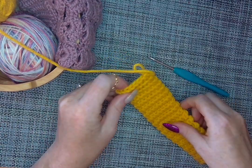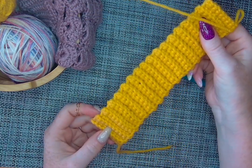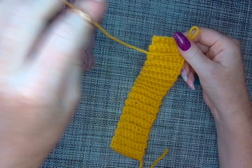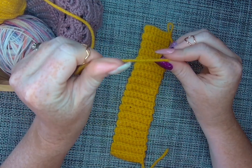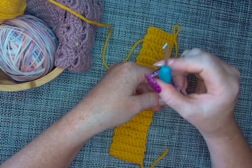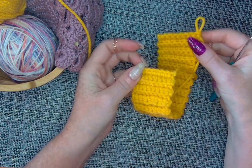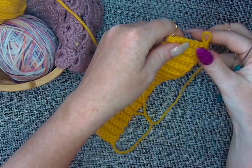At this point you should have your long ribbon of back-loop-only stitches with a multiple of seven plus one more row. As a reminder from the last video: I'm using this yellow yarn, which is thicker than the number three sport-weight yarn. I'm using the same size hook but didn't get as many rows because the yarn is thicker.